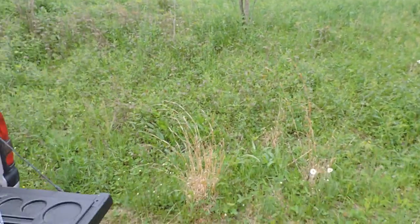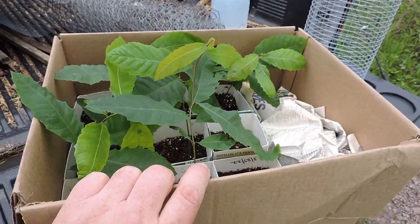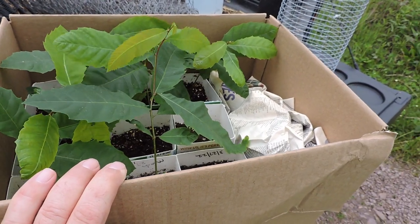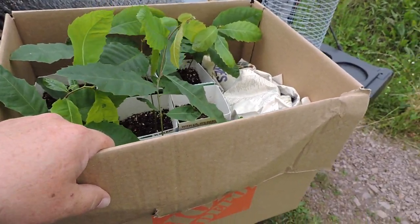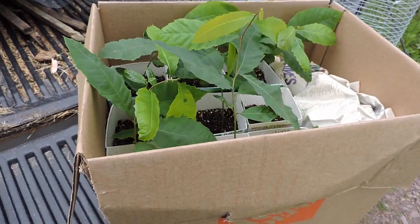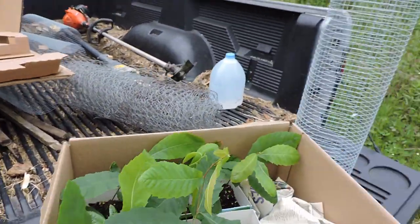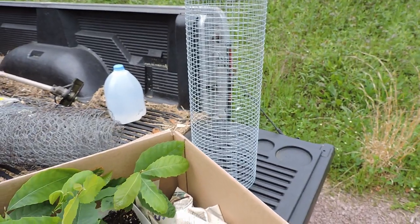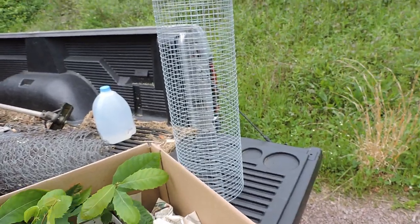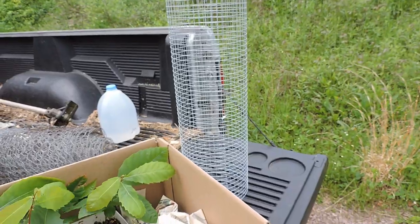Hopefully maybe my granddaughters or great-grandkids will enjoy a nice grove of chestnut trees here someday. According to my friend, these should start bearing fruit in about five years - and he just planted them a couple months ago, so they've grown very quickly. The first thing you have to do after planting is protect them from too much sun - apparently they get sunburned. I will be putting some cardboard on the inside of the tubes surrounding them for a few weeks until they get more climatized.